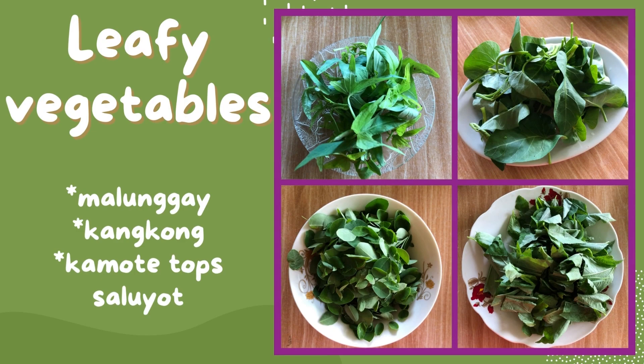For the leafy vegetables, I have malunggay, kangkong, camote tops, and saluyot.